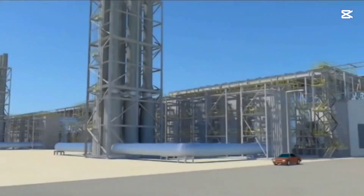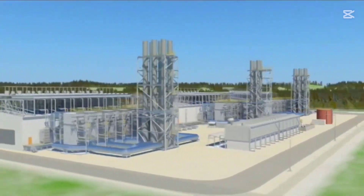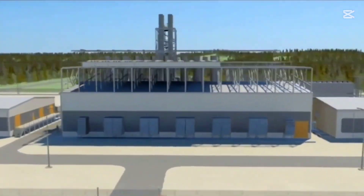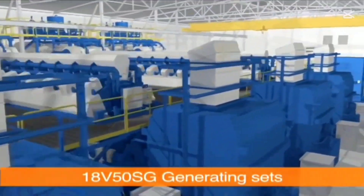There is the engine power plant that generates the electricity we use every day. In this video, you will witness the incredible process of overhauling the world's largest engine Selena head, something you'll likely never seen before. These engines are connected to alternators, providing the power we rely on.